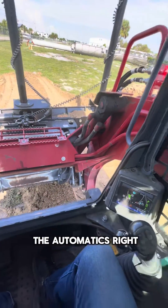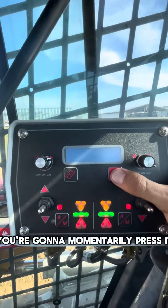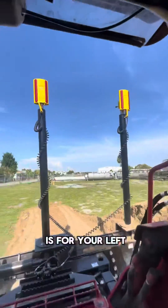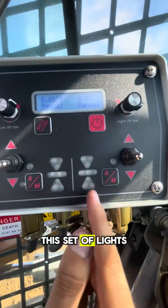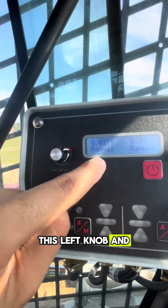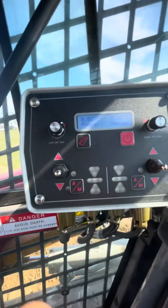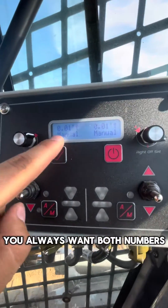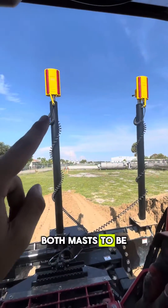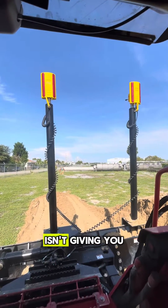Now let's go to the automatics. This is your control box. To power it on you're gonna momentarily press it — now it's on. This set of lights is for your left laser receiver, and this set of lights is for your right laser receiver. Same thing with this left knob and this number for your left laser receiver, and this right knob and right number for your right laser receiver. You always want both numbers to be the same and both masts to be at the same elevation — that way you don't introduce a slope to your grade that your laser isn't giving you.